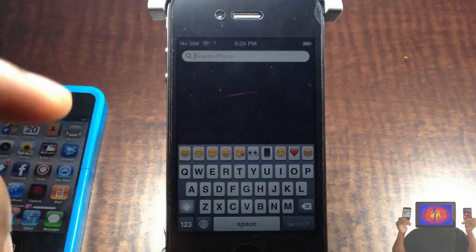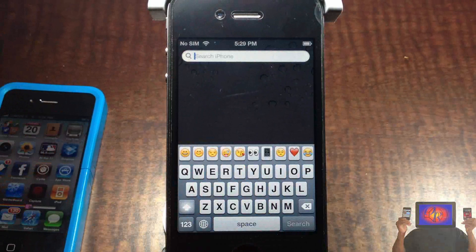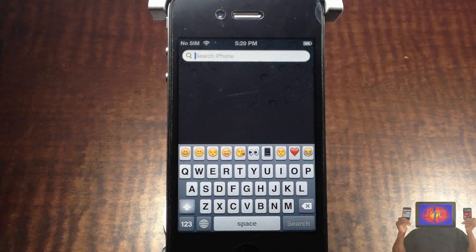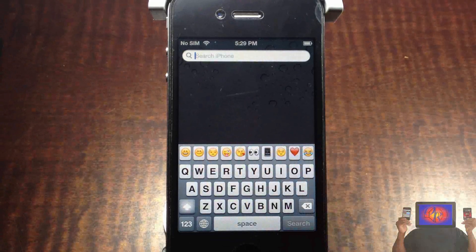I'm going to put an annotation on the screen — just click that annotation and it's going to show you how to set it up, because I don't want this video to be too long. I wish there was a panel inside the settings app, but unfortunately there's not, so you have to customize it using iFile or SSH, whichever one you want to do.